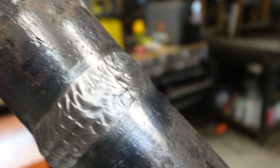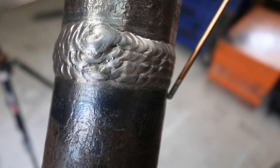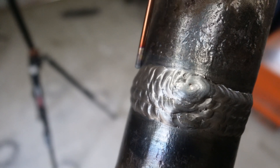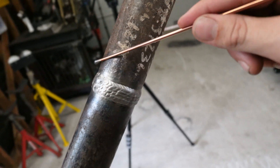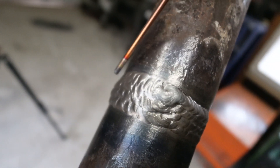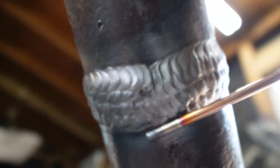Looking at the weld profile on the stringer bead side, they've got a nice, smooth finish with barely any reinforcement and no valleys in between them. We've got this one low spot, and that was from trying to weave too much - that's why it's kind of scary to do anything weavey in a 6G or 2G position because gravity is pulling down. Carrying less metal is usually the way to go. The tie-ins across the bottom did okay, and there's a nice even reinforcement on the dip side - I'm very pleased with that.